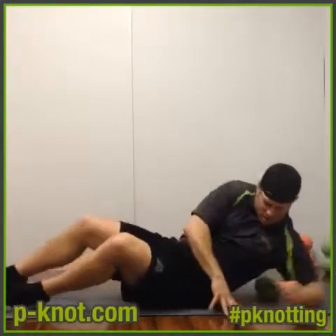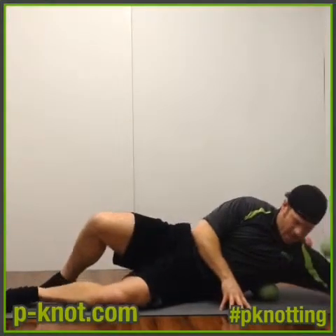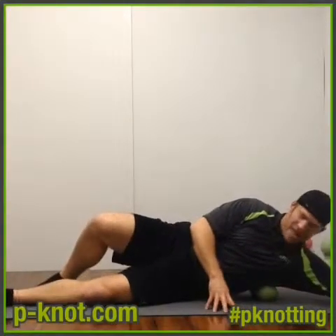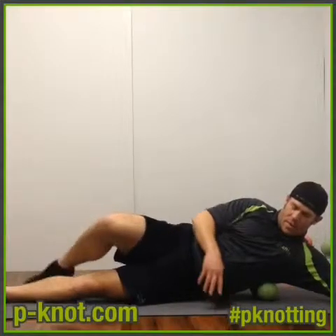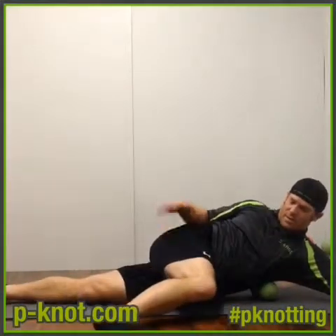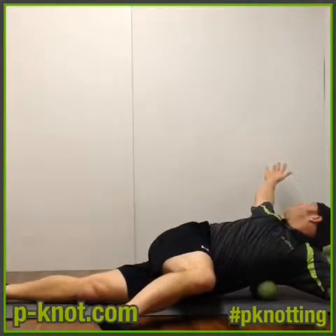We're going to shift over to our side and get right into that rib cage there where the lat and the serratus is. We're going to put this leg up like this, the opposite leg up and over. We're going to turn away with our arm and with our head. You're going to do these multiple times.